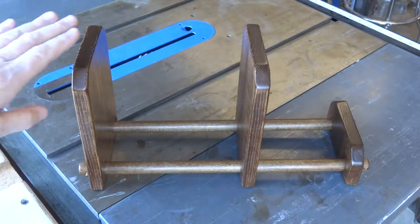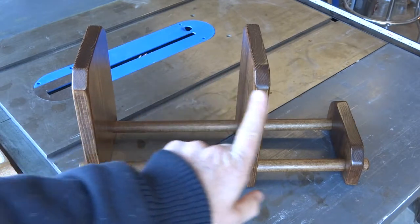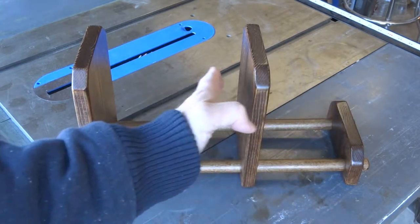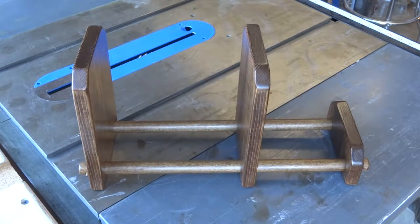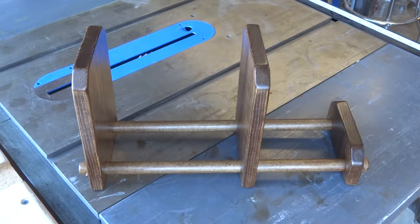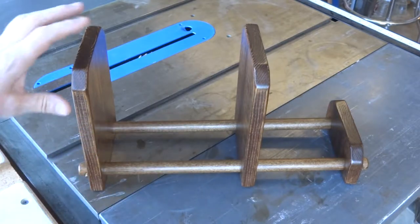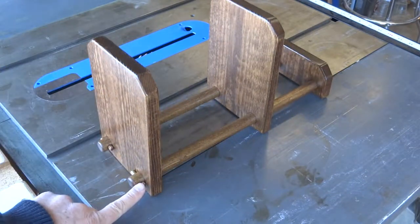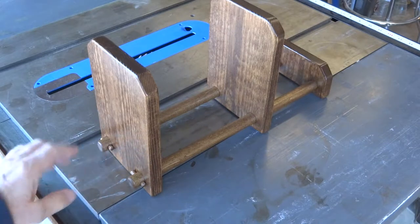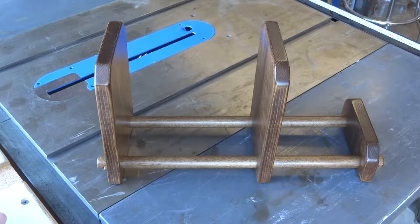Here's our project for today — an adjustable book rack. The center piece slides back and forth to adjust for however many books you have. The fun thing is that this is put together without glue, nails, or screws of any kind. It simply uses two dowels that go across the bottom, and on the ends there are little pins that go through holes in the dowel. So it can be disassembled and packed away.